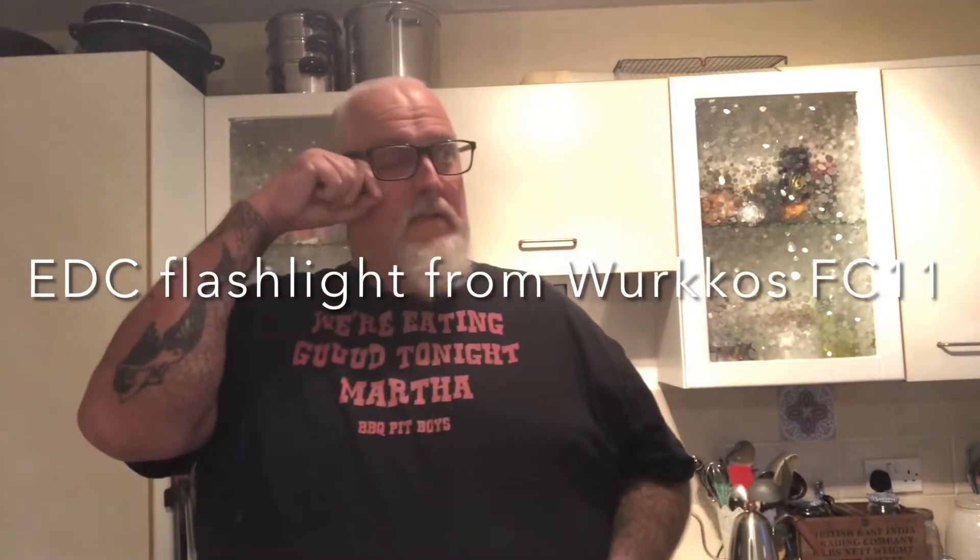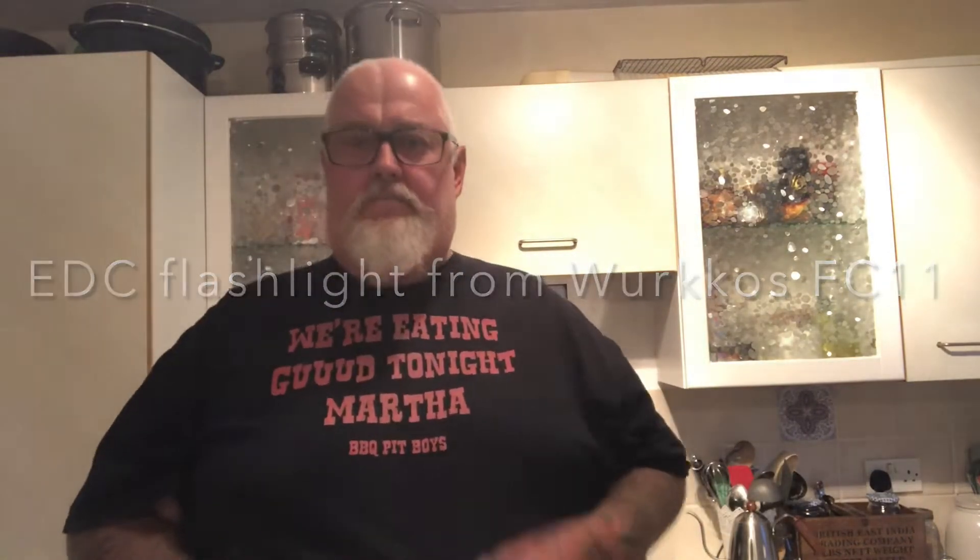Hi guys, just a quick video for you. I've been kindly sent this flashlight torch from a company called Workos - that's how he would say it. It's an EDC flashlight from Workos.